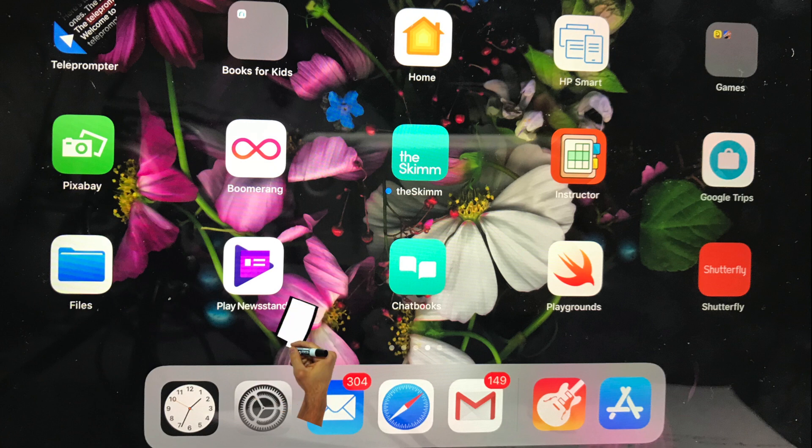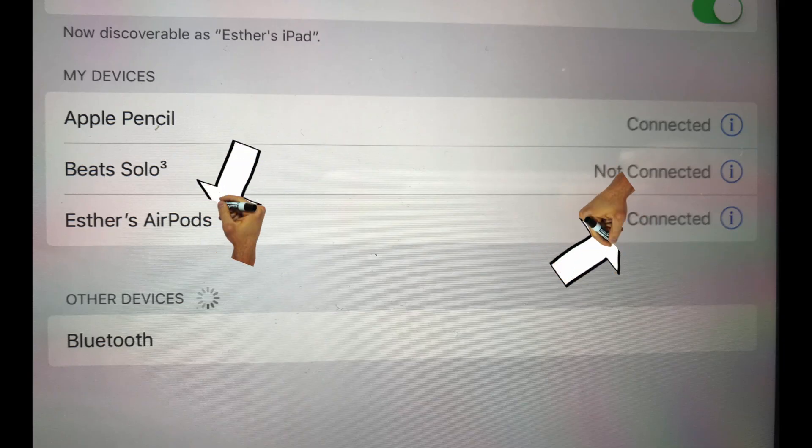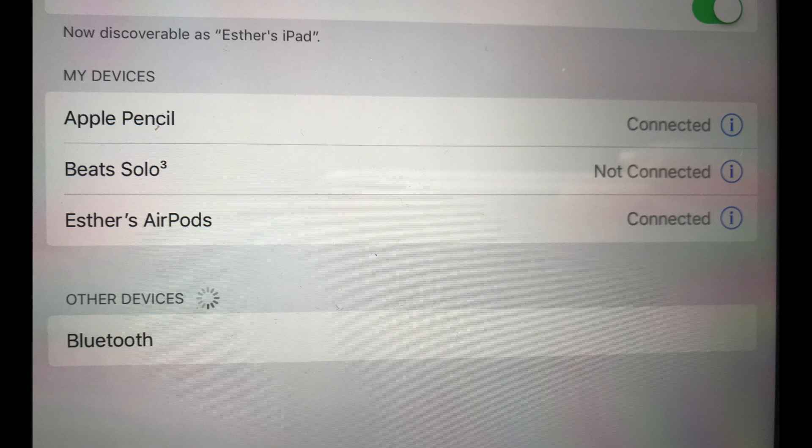Now if anybody else is using wireless earphones, go to the settings icon on the iPad, then select Bluetooth, then select your earphones and make sure that they are connected and you should be able to hear your voice after a few seconds. However, if you're using Bluetooth earphones, likely you will hear a delay in the audio recording.